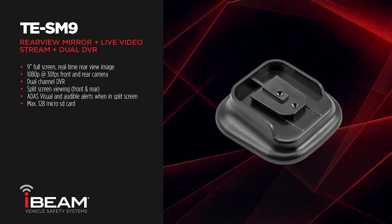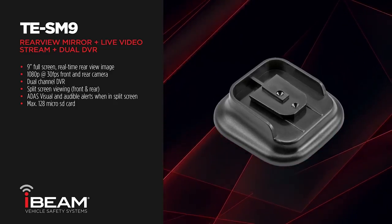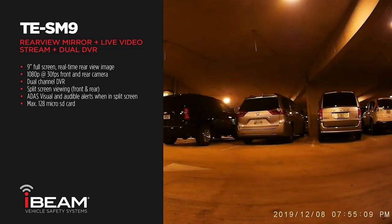If the vehicle does not have a universal D-shaped windshield mount, the TE-M06 will be needed to purchase to accommodate the different mount. The TE-SM9 also has the added feature of a time-lapse recording option for safety and security while the vehicle is parked.